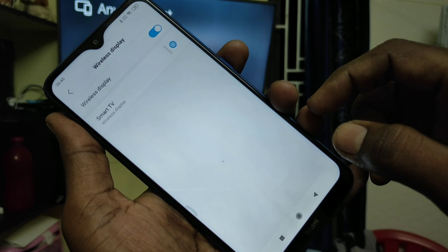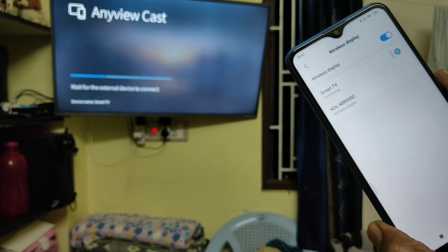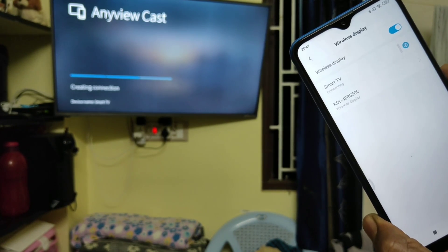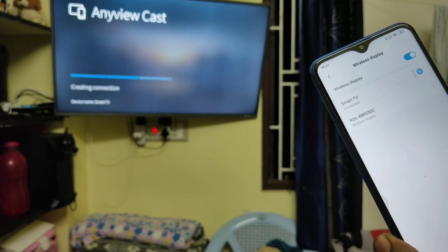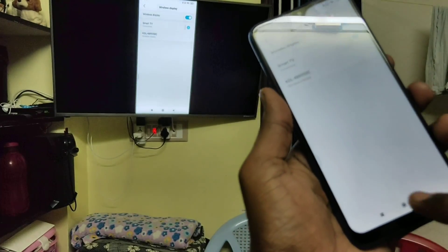Just click on Smart TV and it will start connecting to the TV. Wait for a few seconds. Yes, screen mirroring is done — the phone screen can now be seen on the TV.